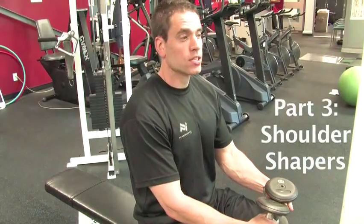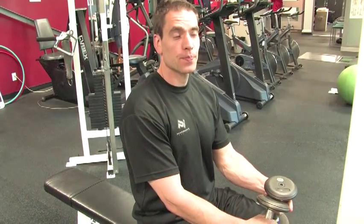This next exercise is designed to really stress the shoulders. It's a really good movement — it puts a lot of stress through your deltoid muscles, especially through the medial head and then also the anterior head of the deltoid.